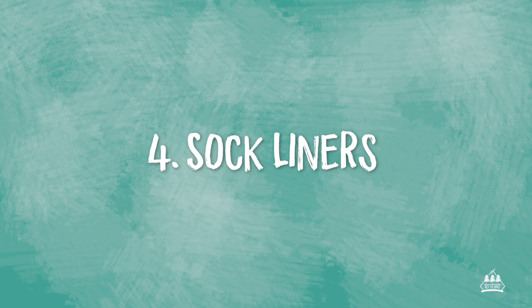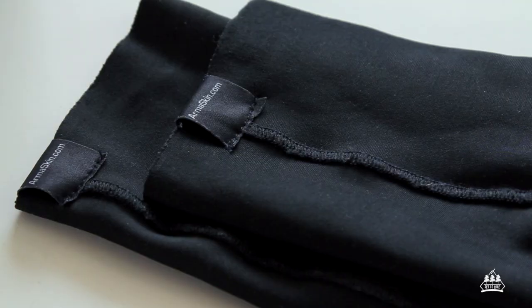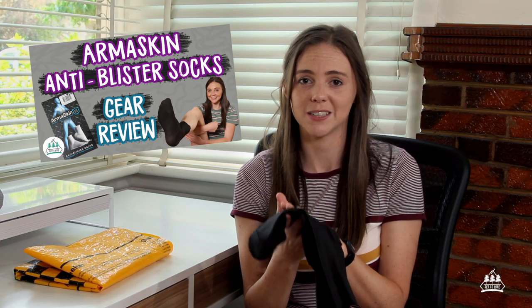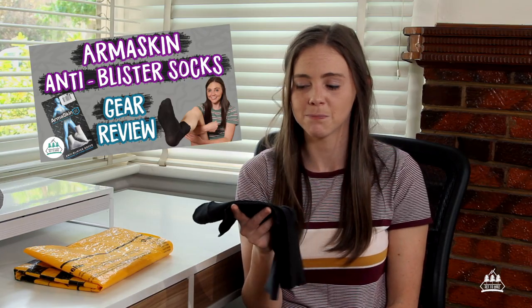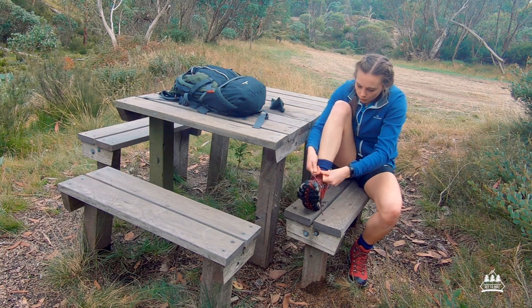Item number four: sock liners. Clearly I have a thing for liners. I never used to wear sock liners up until about five years ago, and now that I wear them I will never go back. Just having that security on your hike of not having to think too much about blisters is definitely worth it. The ones I use are by a company called Armour Skin — they're called anti-blister socks. Sock liners are pretty much a no-brainer, especially if you get hotspots or blisters, or if you're new to hiking. They might just be your saving grace.